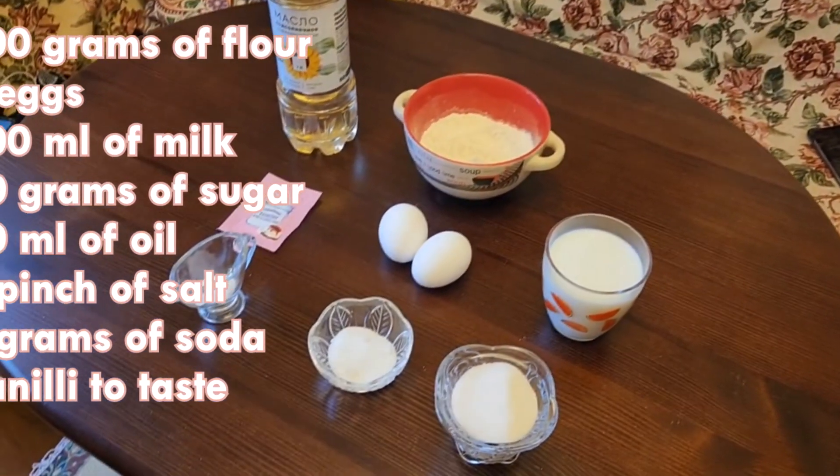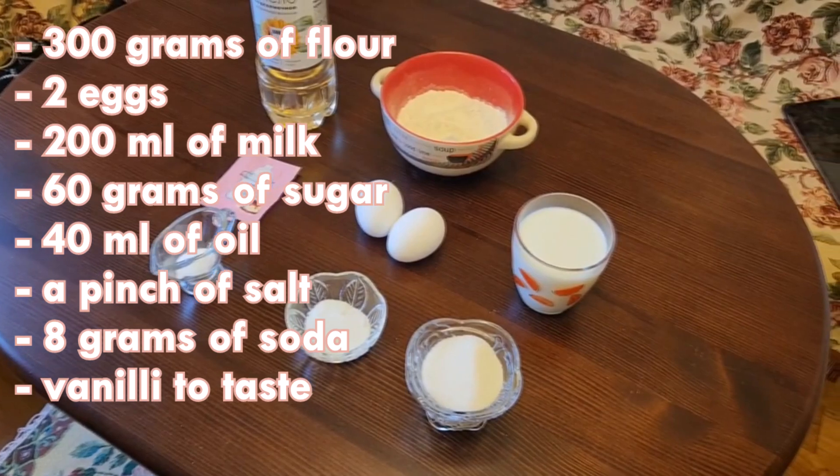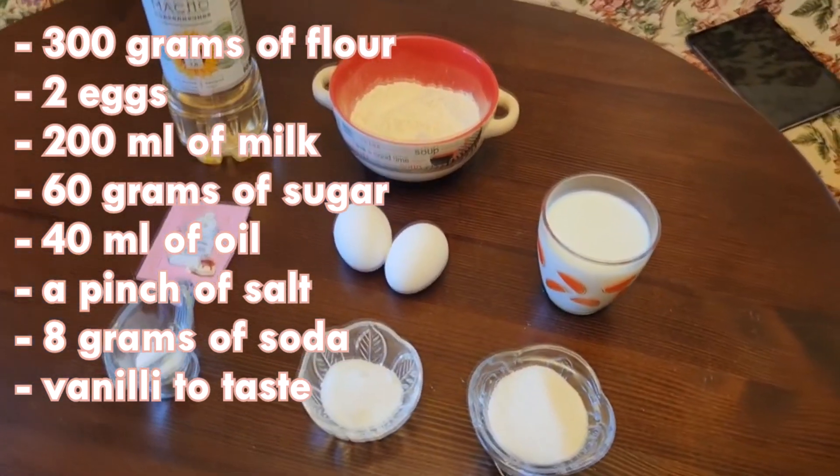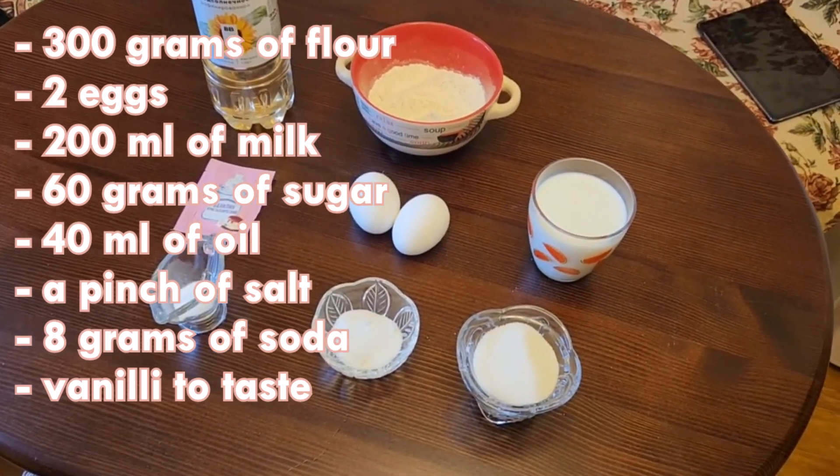The main thing in every recipe is its ingredients. We need flour, milk, eggs, sunflower oil, sugar, salt, soda, and vanillin.